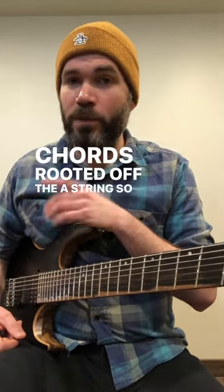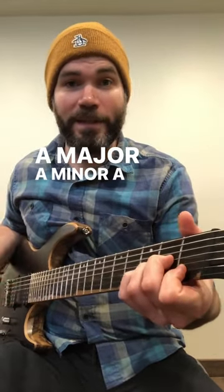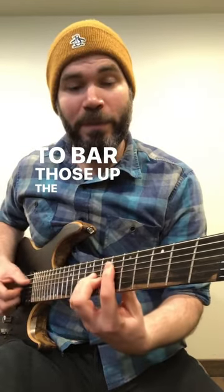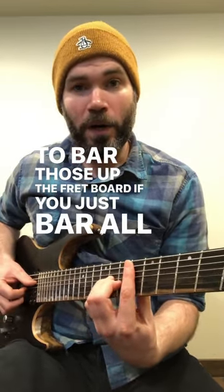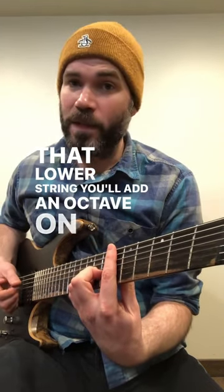And if you know all your chords rooted off the A string — so basically A-shaped chords: A major, A minor, A major seven, A minor seven — and you know how to bar those up the fretboard, if you just bar all the way to that lower string you'll add an octave on top of your root.